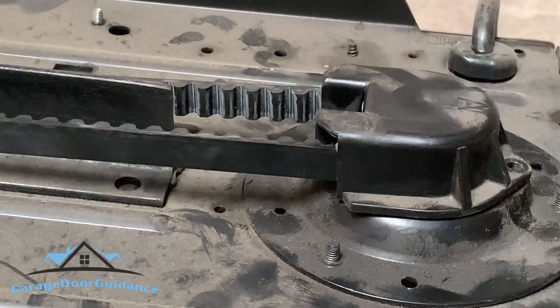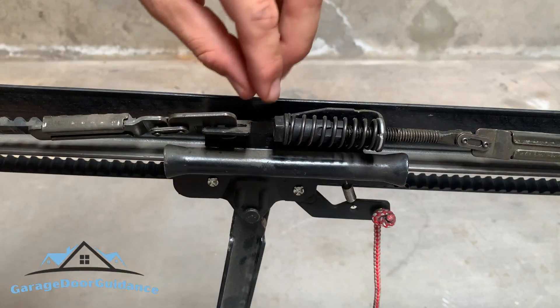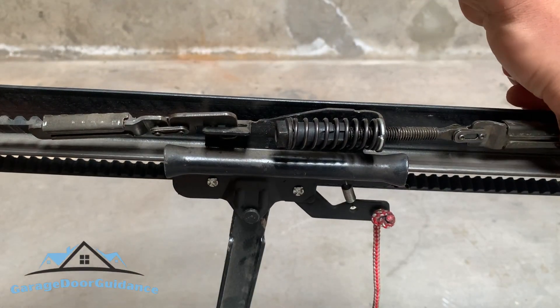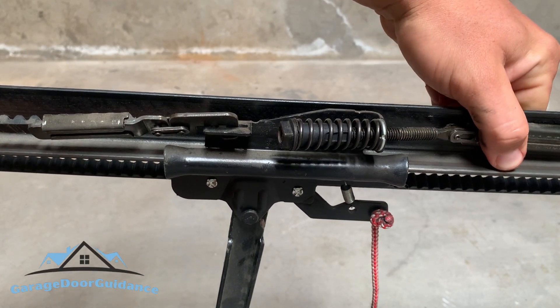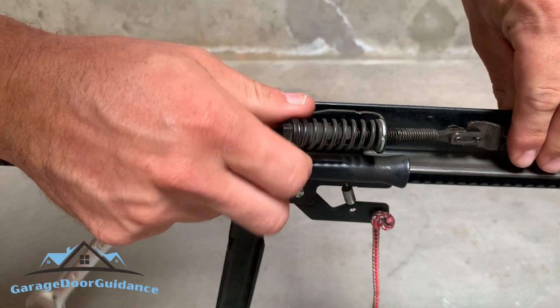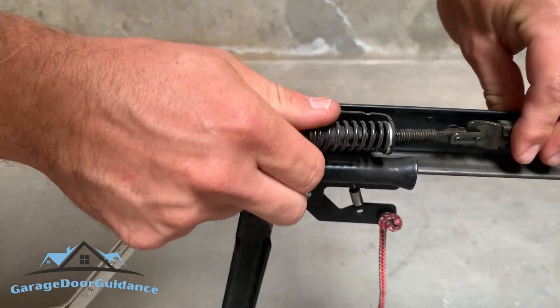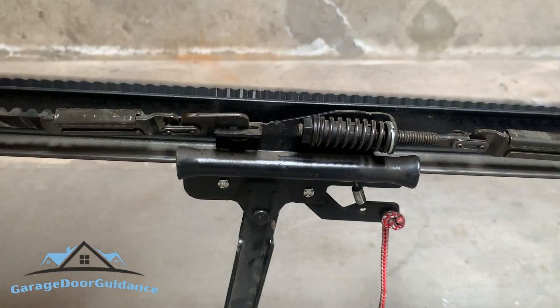But if it looks good, put your cover back on and tighten up that belt. Back at the tightening mechanism again — all you have to do is tighten this up, rotate clockwise. I like to hold the belt down so it doesn't twist up as I go.